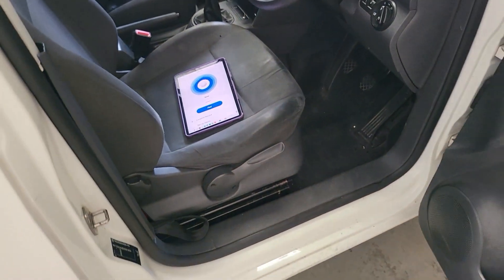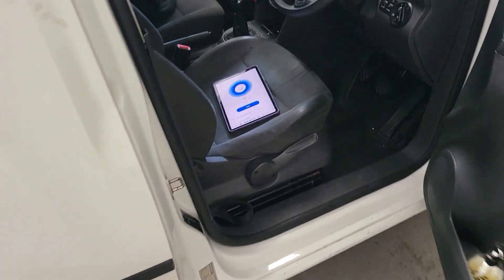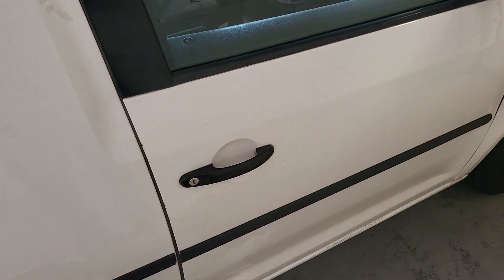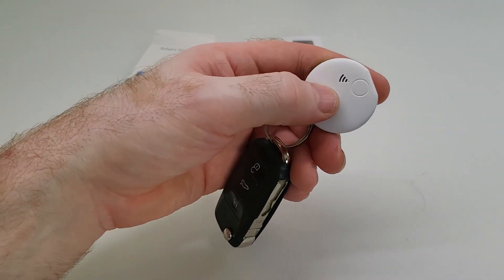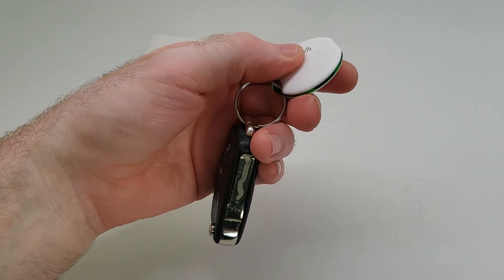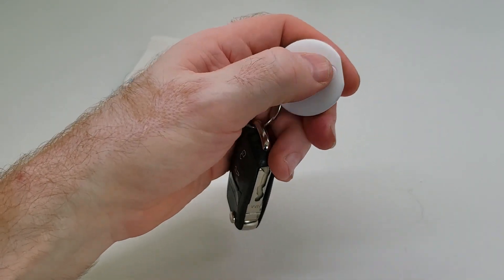But what happens if you forget your phone — in this case for this demonstration I'm going to be using my tablet — and you leave that in the car? How do you find that? So because I've still got my smart tag on my keyring, I can find my tablet using the smart tag. And to do that I just press this button twice. One, two.